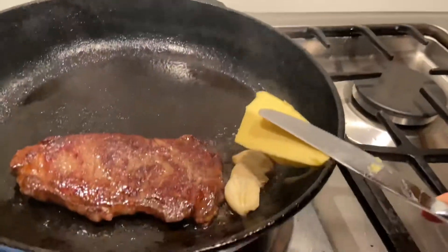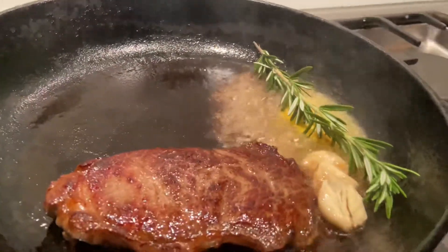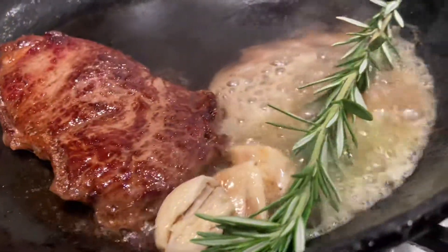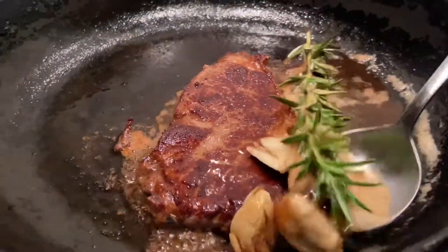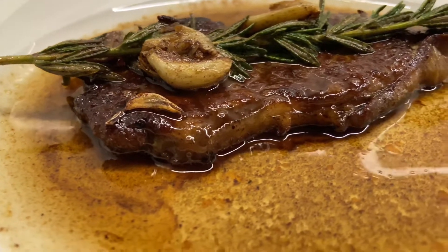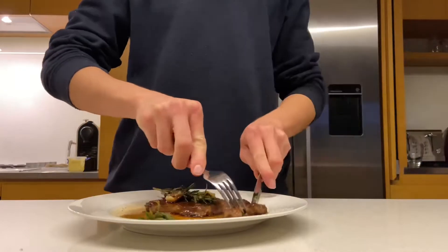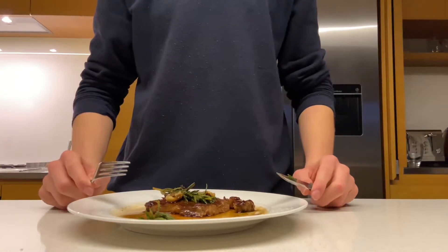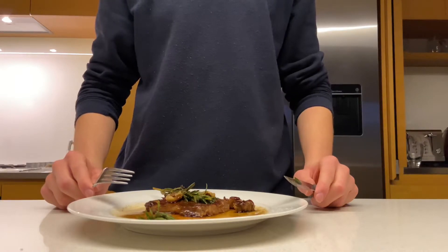To season your steak, add your crushed garlic, butter, and rosemary. Baste by spooning the butter on top. Plate your steak up and enjoy. This steak was quick, easy, and most importantly delicious — I'd recommend this steak any day of the week.